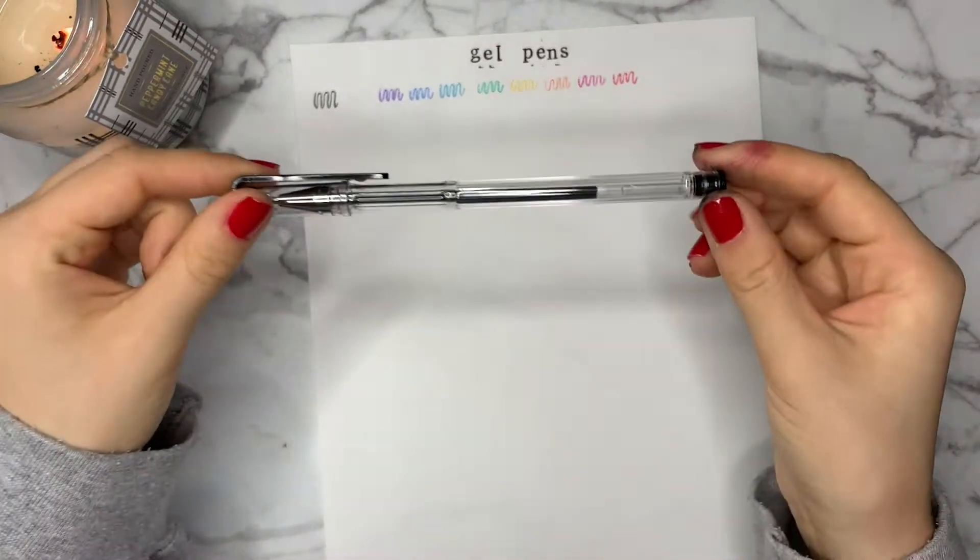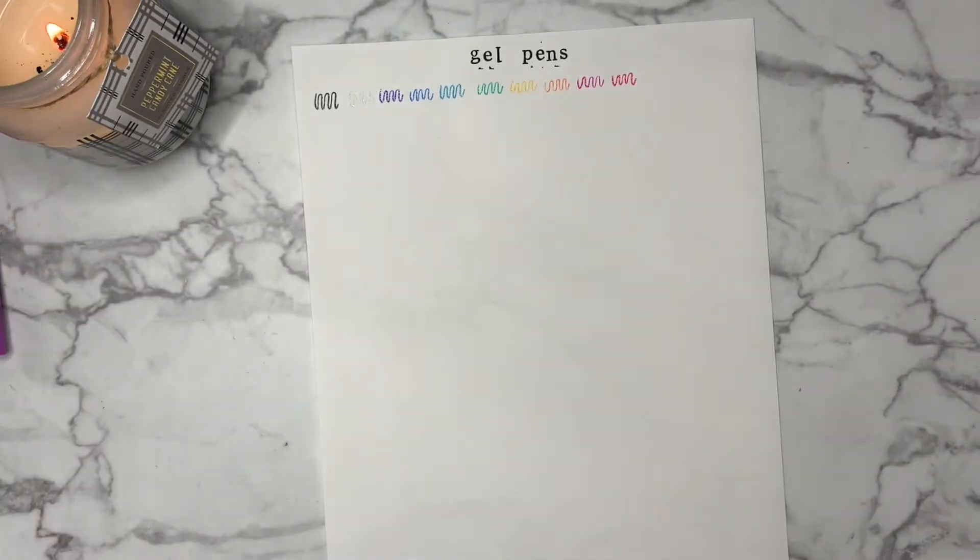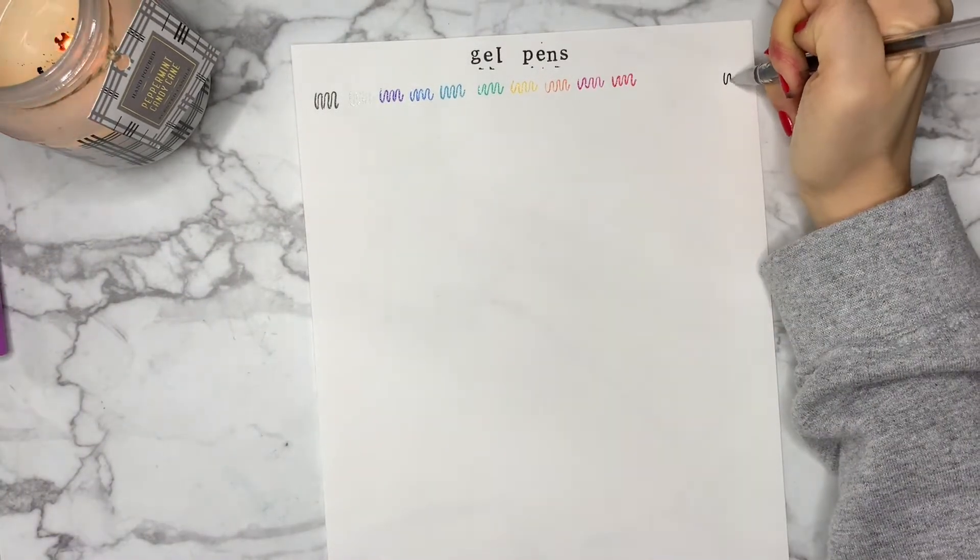This is just a miscellaneous black gel pen I got by itself. I thought it might be smart to have a non-sparkly black gel pen and it has come in very useful.